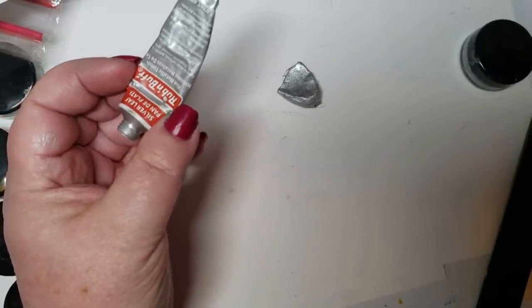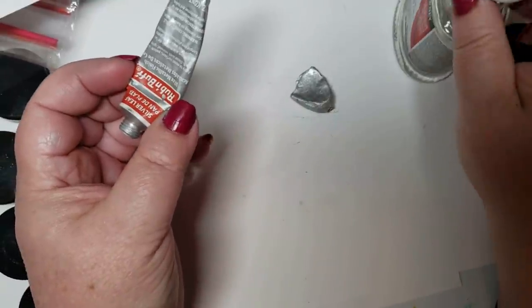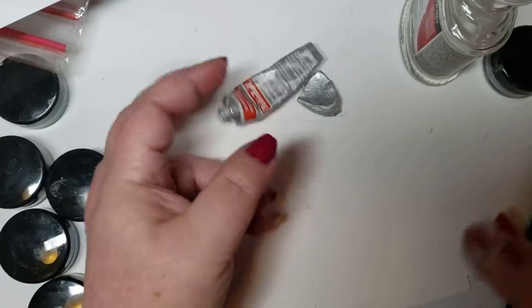And I thought to myself, you know what? Pencils break down in Daler-Rowney. I wondered what would happen if I added the tiniest bit of Daler-Rowney to this. Would I get a pigment? So that's what I did.